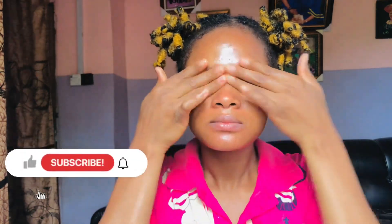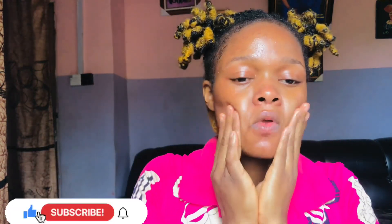Oh my god! So guys, at this point if you have not subscribed to my channel, you have not even liked this video, no comments — what are you waiting for? Come on, hit that subscribe button, like, comment, and share. Thank you!